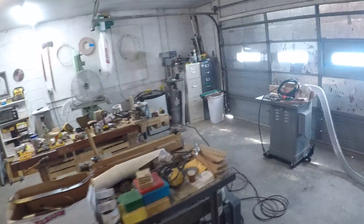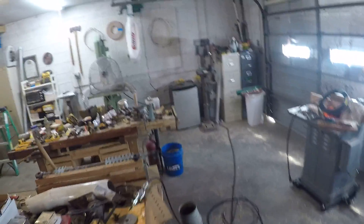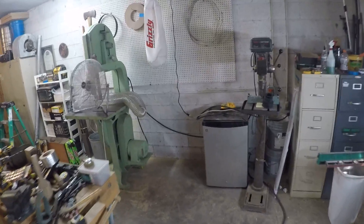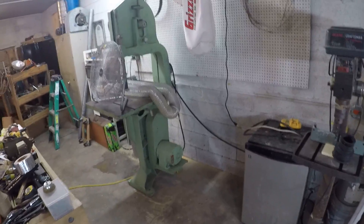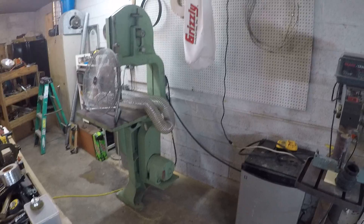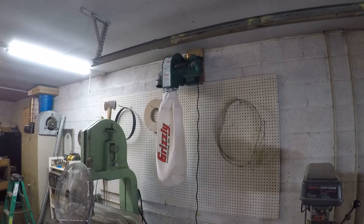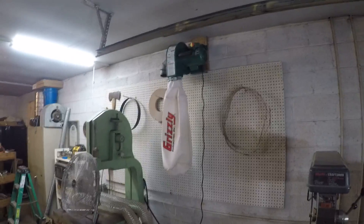And we got the new cord put on the bandsaw so it could be moved further and closer to its full right position, and the little Grizzly wall hanging unit to collect the dust from it.